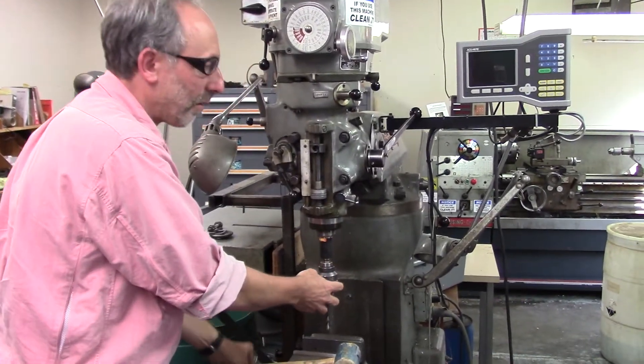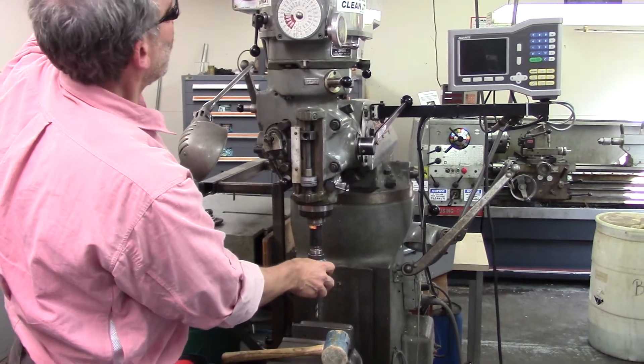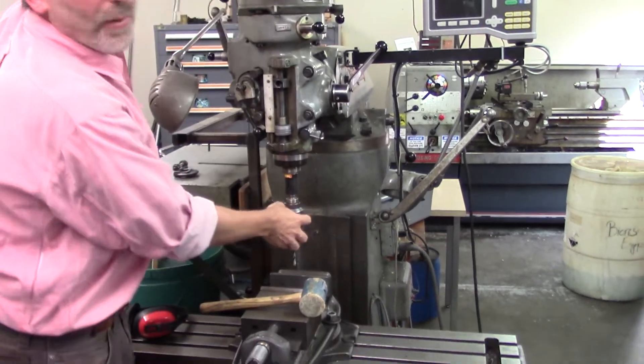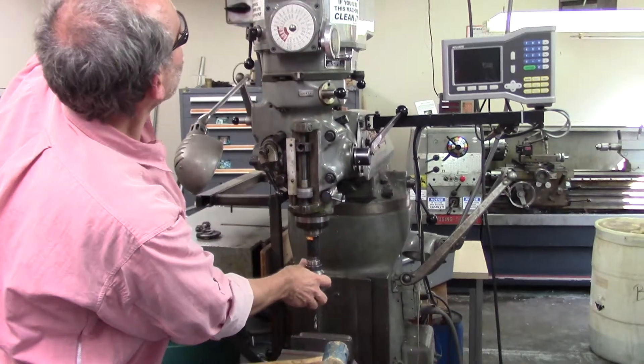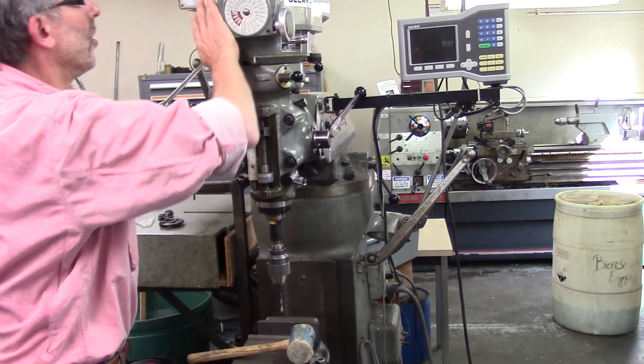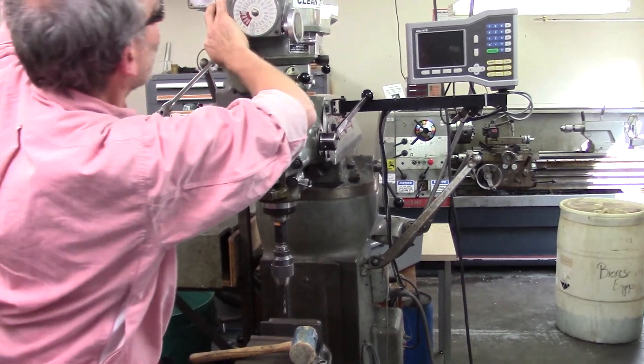When you're using a heavy bit, a real point of risk is that a heavy bit could fall on your hands. So when you're handling large tooling on this machine, you certainly want to wear gloves.